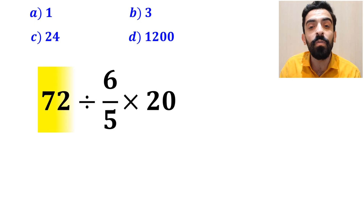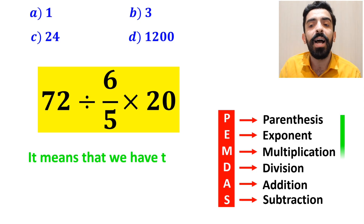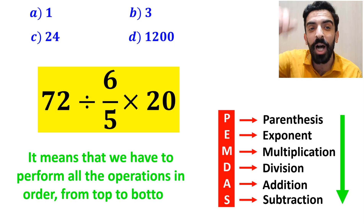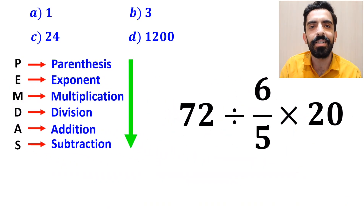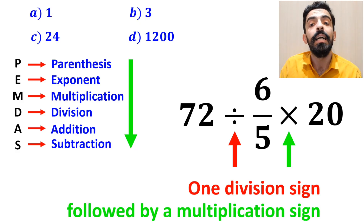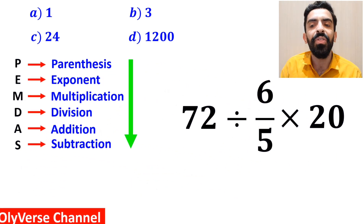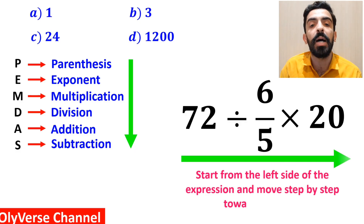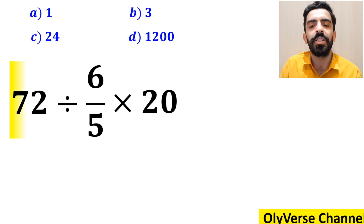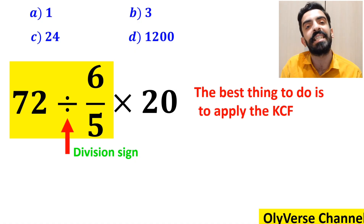Let me explain step by step how to solve this expression properly. Following the PEMDAS rule, we must perform all operations in order from top to bottom. In this expression, we have one division sign followed by a multiplication sign. It's very important to note that multiplication and division are at the same level of precedence. In that case, we start from the left side and move step by step toward the right, beginning with 72 ÷ (6/5). Whenever we have a division sign between two terms, the best thing is to apply the KCF rule.